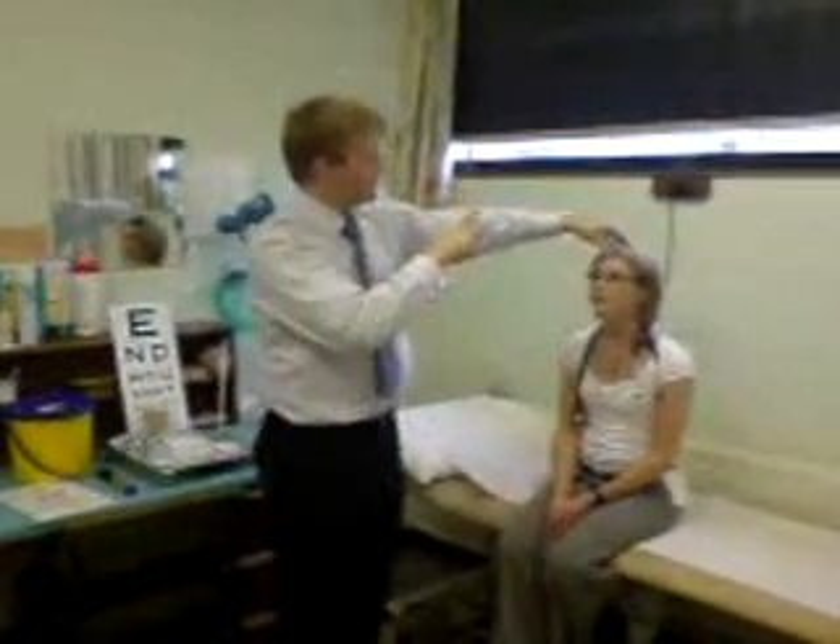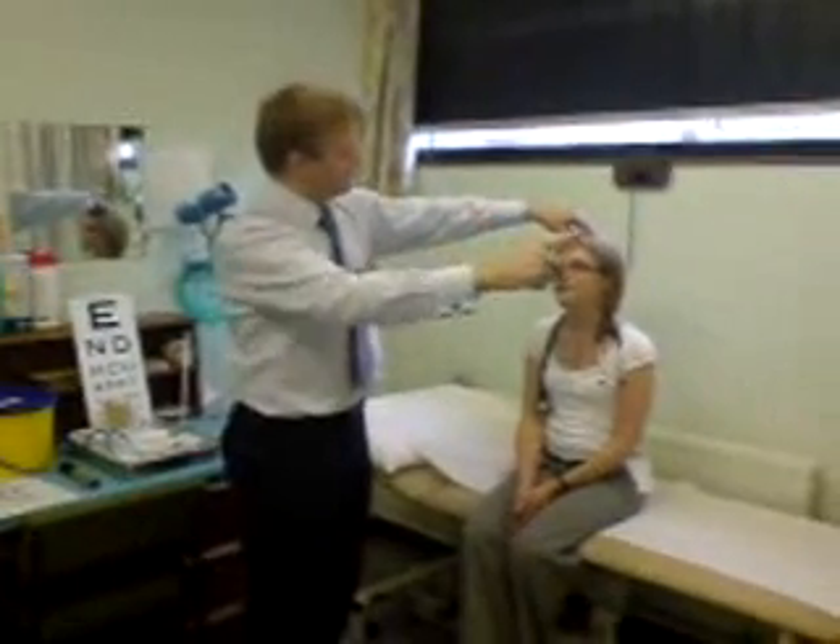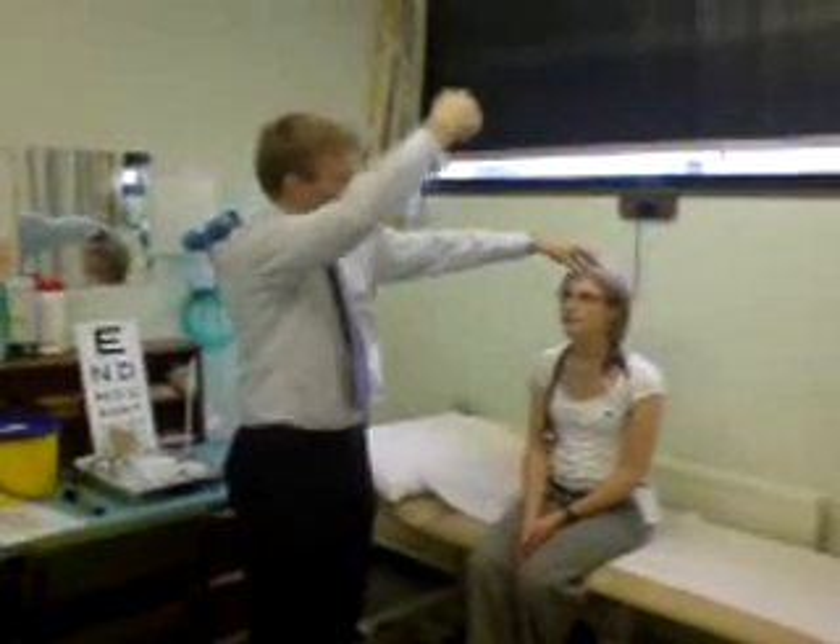Eye movements — follow my finger. Over to the side, other side, then up, and then down. Full range of movement there.